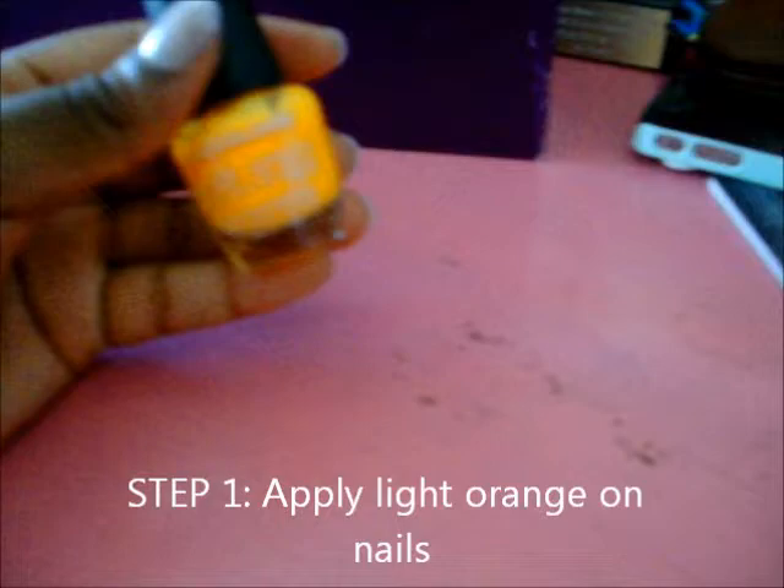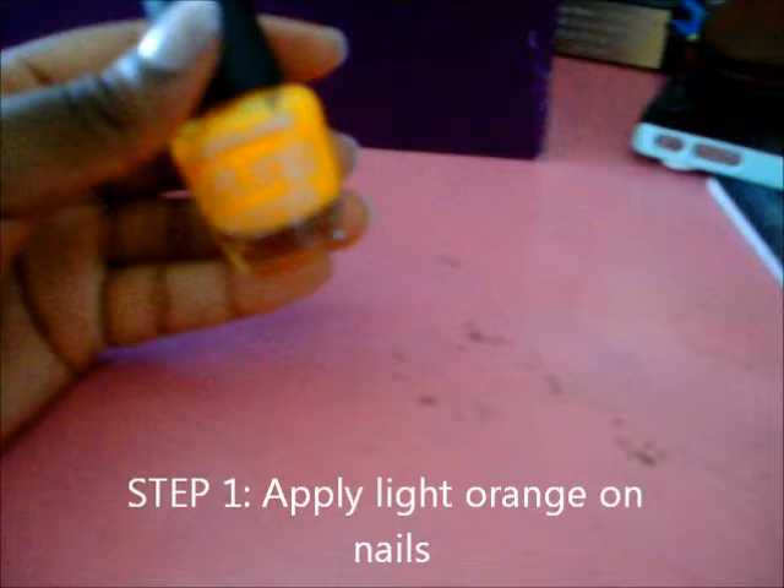Alright, so first you're going to take a light orange. You can take a dark orange — just orange of any shade, it doesn't matter. So I'm going to take it and put it all over my nails.